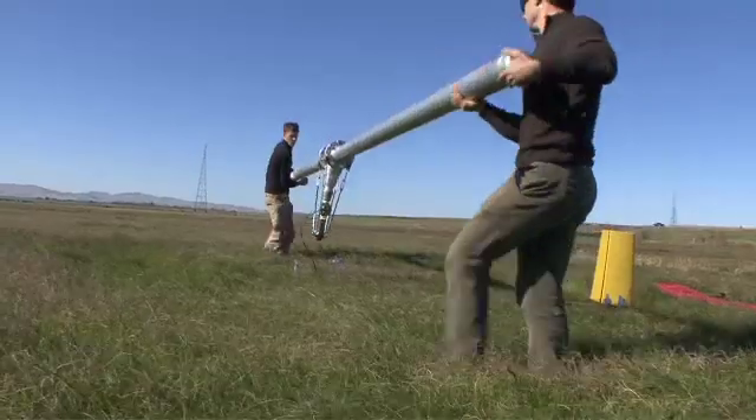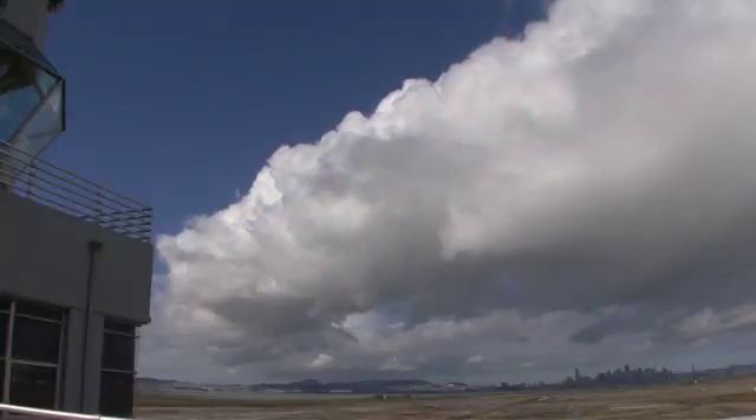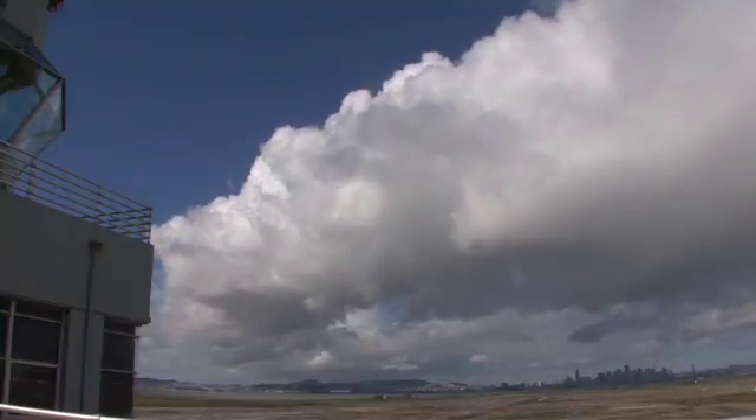We're looking at a fundamentally different and new way of harnessing energy from the wind. In particular, we're looking at accessing high altitude wind, or wind at altitudes significantly above where conventional turbines can access.